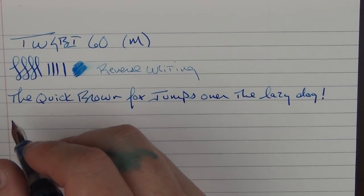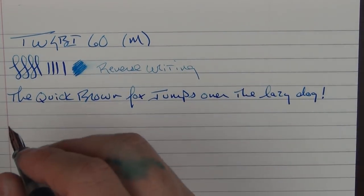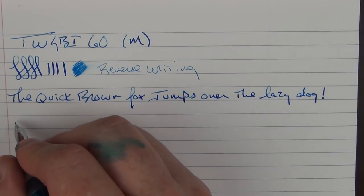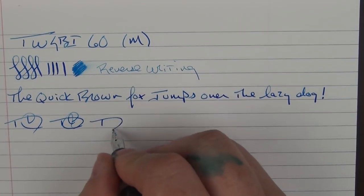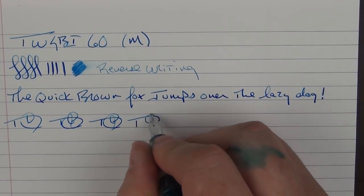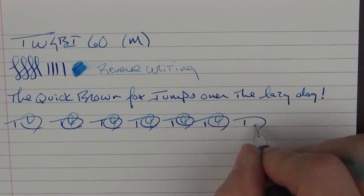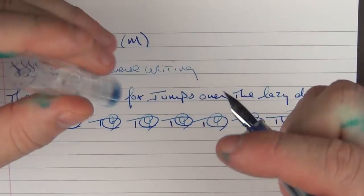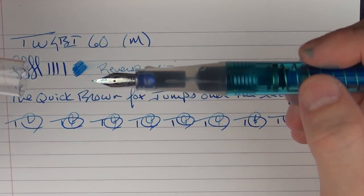I wouldn't say this is the smoothest writing experience — there's a little drag to it — but the ink flow is nice with no skipping. For fast writing it does just fine. For a $19 pen, this nib works just fine.